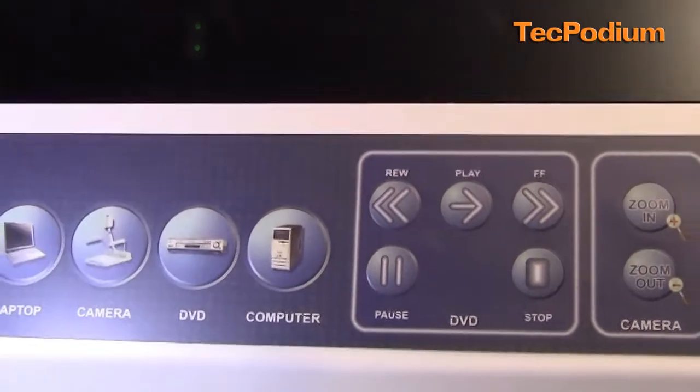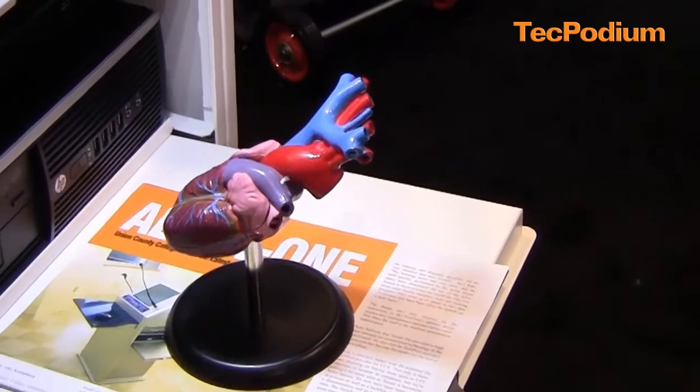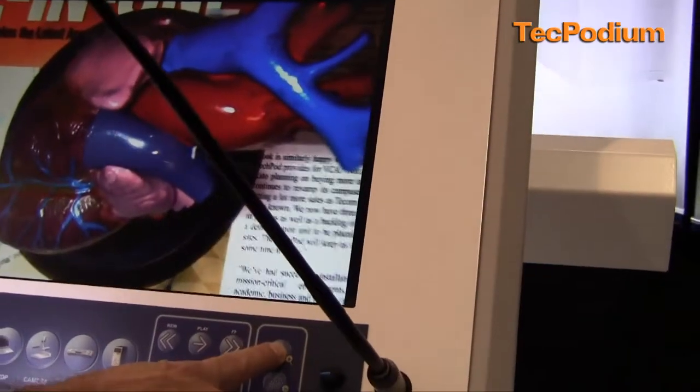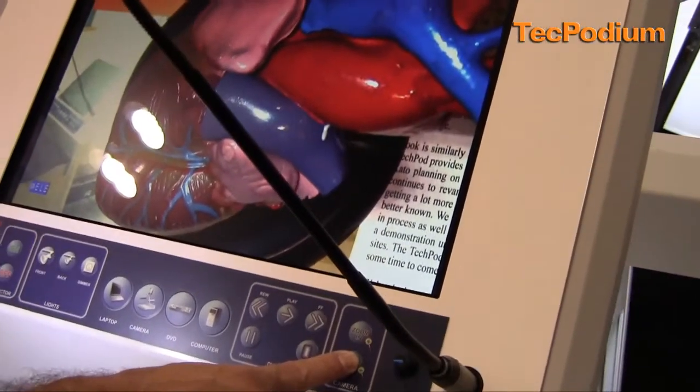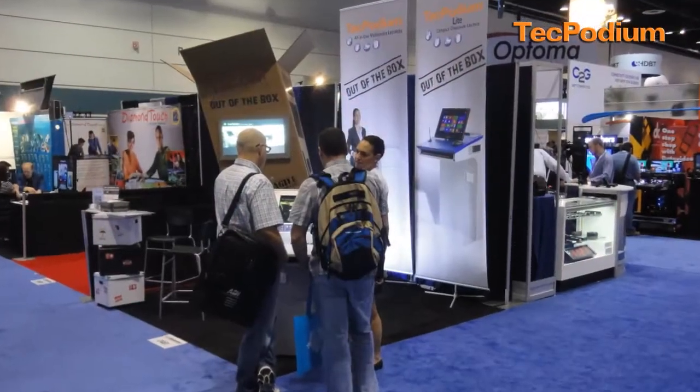My next button would be my document camera. We've upgraded it to an HD document camera that sits right on the right corner. I can place my objects and papers on the shelf, and then from the control panel I can zoom in and zoom out with automatic focus for great presentation quality.